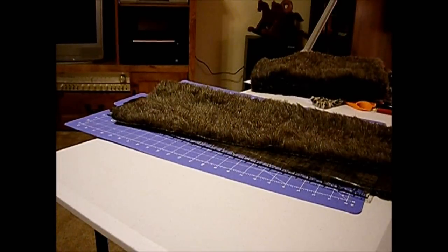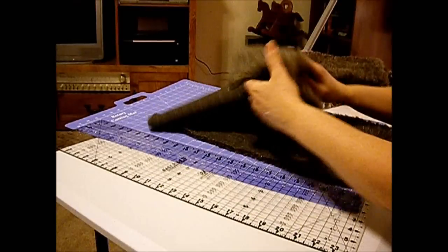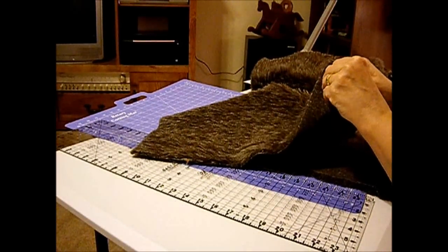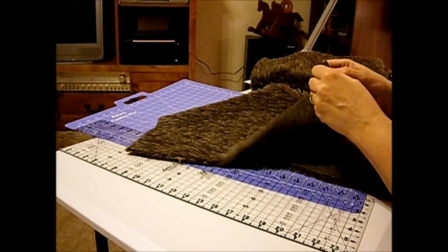I've got two pieces of this fur that I got at Goodwill last year. They were blue tagged, but everything was a dollar a cut, or a dollar a piece of fabric when I got it.